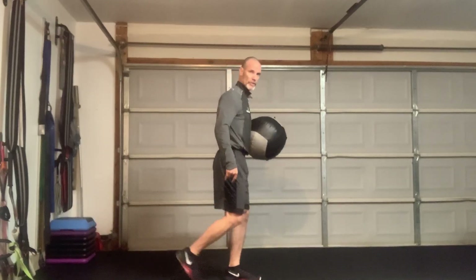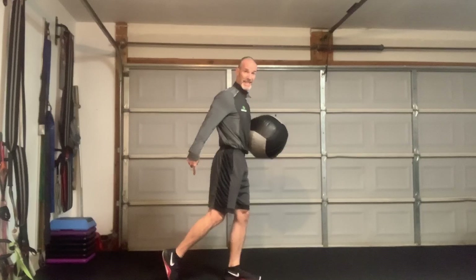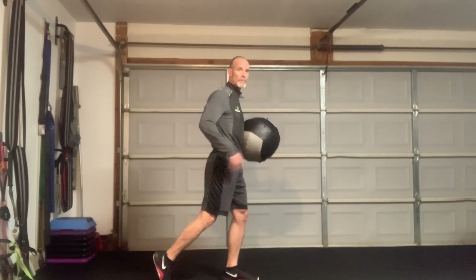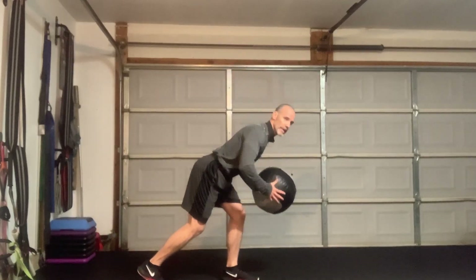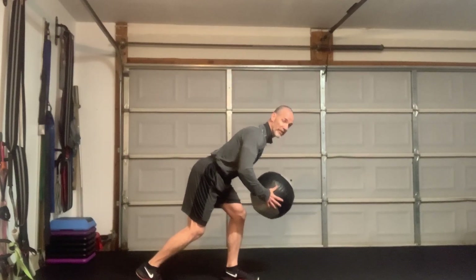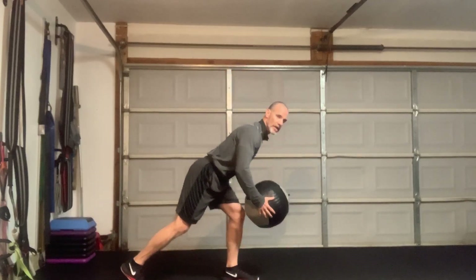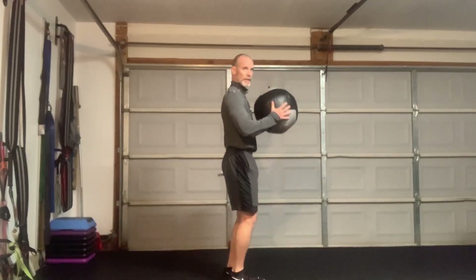First one, we're going to do an RDL, but it's a single leg with a kickstand. Here's my kickstand — this leg really is not involved other than a little bit of balance. I'm going to pivot forward at the hip. Notice my back stays flat, and then I'm going to drive up and bring the knee up. If you're uncomfortable bringing the knee up, just step here.